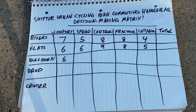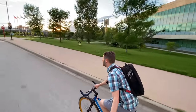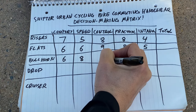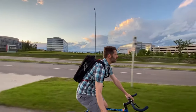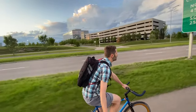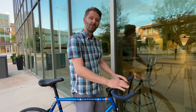For speed, I'm giving bullhorns an eight because they do get you down into that aerodynamic position, so they're a little bit faster. One other great thing about speed is that when you're going uphill, these have a great position — so if ascending your commute hill in record time is important to you, these are the handlebars for you. For control, I'm giving them a five out of ten. Your hands tend to be a bit closer together, not as wide as flats or risers, which means a little less control. Most times you don't have brakes in all hand positions, which gives you a bit less control.